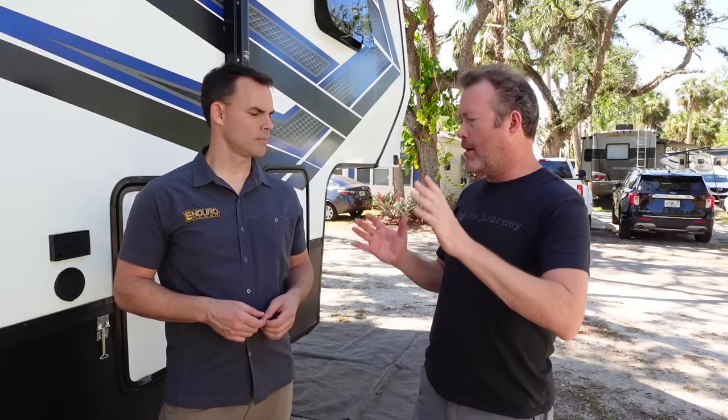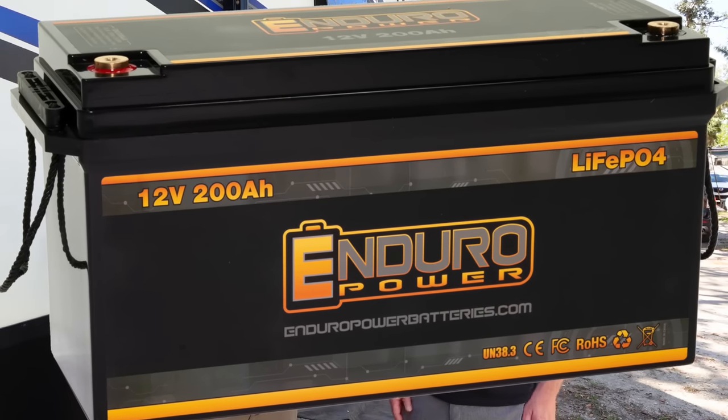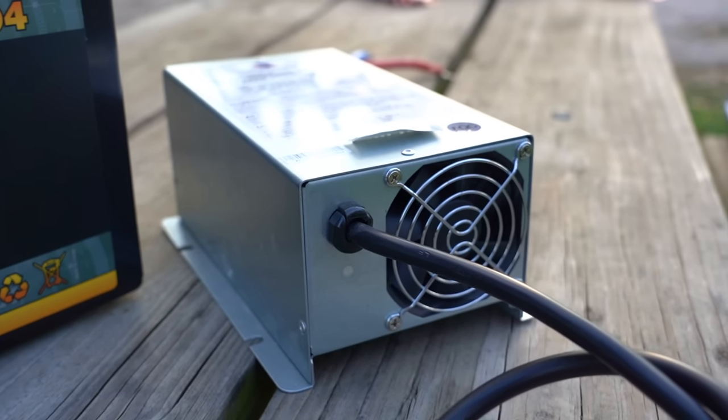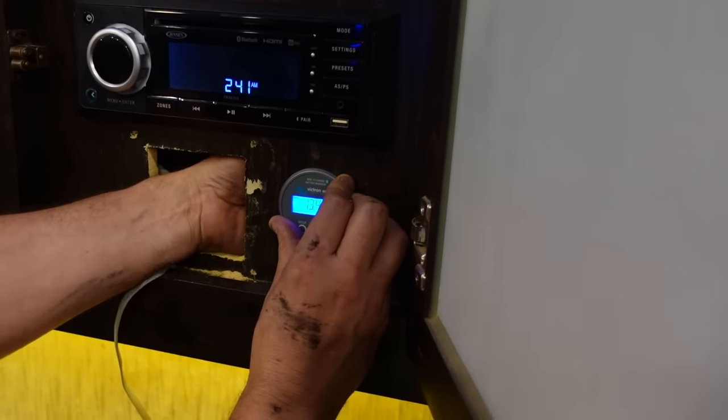So Harrison, just to review for all the RVers out there — what are those three considerations? The three best practices are: one, determine your battery bank size — if you have a travel trailer or fifth wheel, 200 amp hours is probably a good starting spot, and from there it depends on many variables we can help you work through; two, the converter and onboard charger — make sure it's lithium compatible, 2022 and newer likely already have it, 2021 and older give us a call; and three, add in that battery monitor with a shunt to accurately monitor the state of charge of your battery.